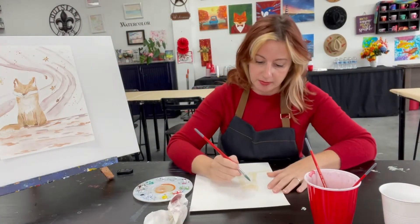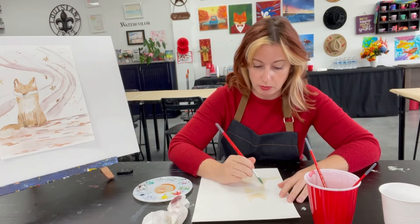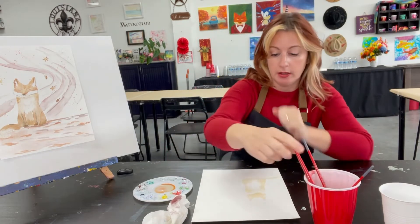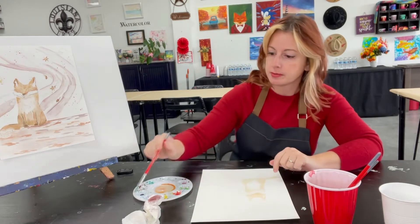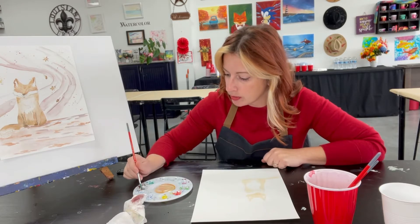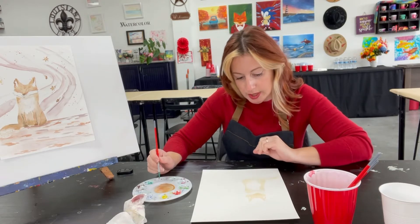Once we have it all filled in we want to go in with our second layer, but first this needs to dry — step away for a couple of minutes. It dries pretty quickly, but if you put too much water it'll take a bit longer. Once this layer dries, grab your medium brush and add more brown to your color. We're going in with a richer tone to do some shading on his legs.